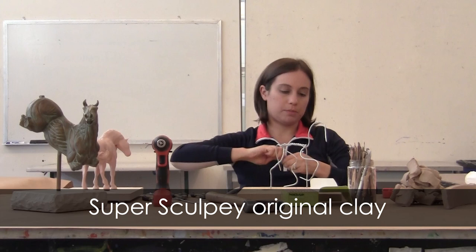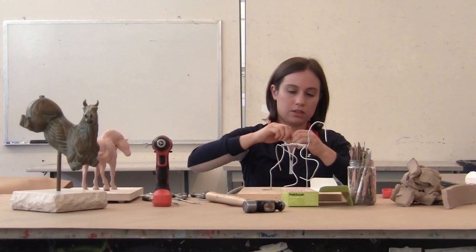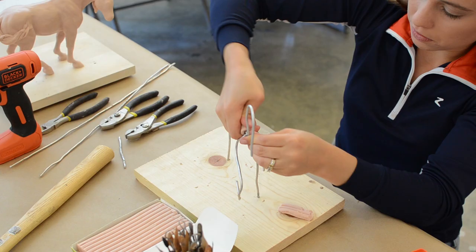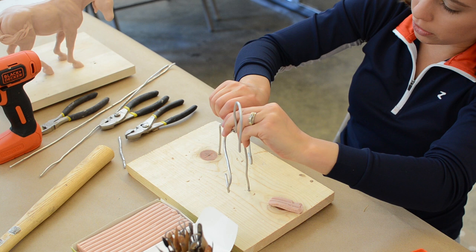So once we have our armature the way we want it, we start by adding the clay around the torso. We're going to start in the area of the body that is thickest, and you just do that by adding it in thin layers. At the beginning you want to pack your clay in as tight as possible and squeeze out all of those air bubbles.